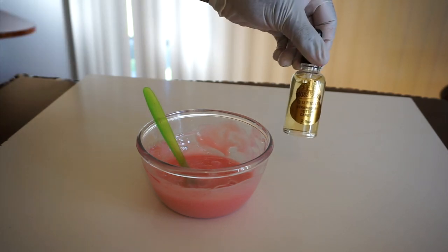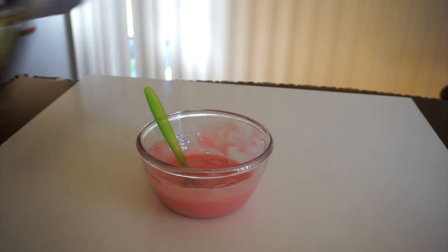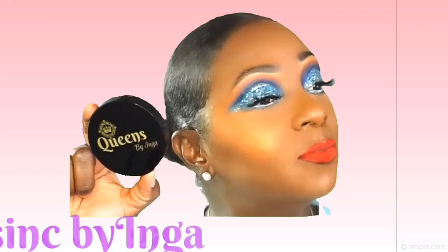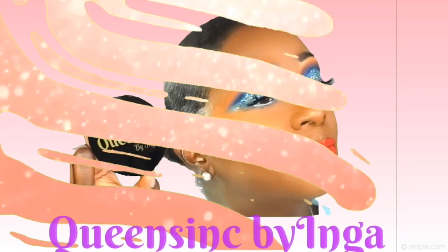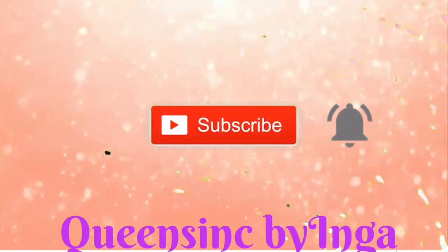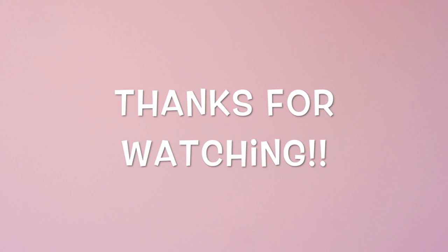I also wanted to shout out that I do have flavoring oils available — currently out of stock but will be restocked soon — and you can check everything out at my shops. We've come to the end of this video. I hope you enjoyed it and found it informative. Don't forget to like, subscribe, and turn on the notification bell, and I will see you in my next video.